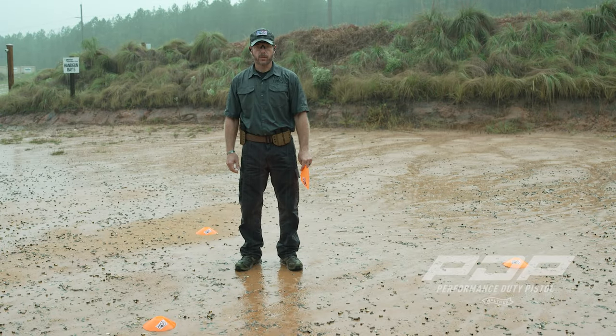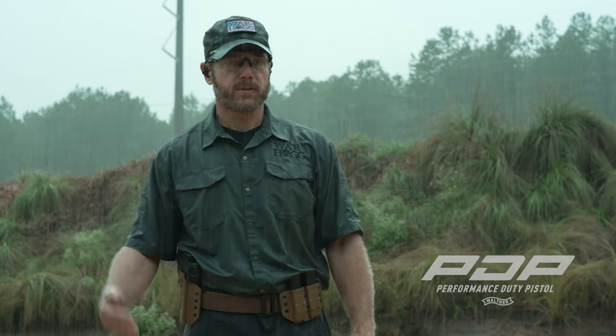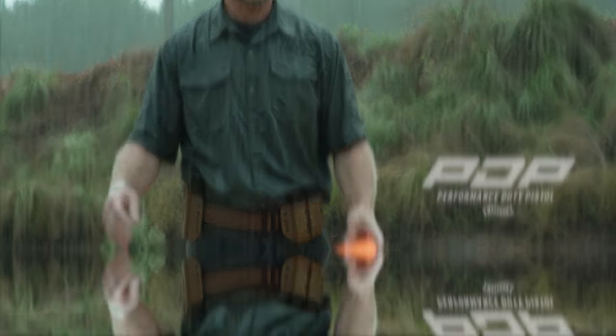Hey guys, Rick Hogg with Warhawk Tactical. As you can see, it's out here raining. That's all right — you guys got to get out. You've got to get out and train.